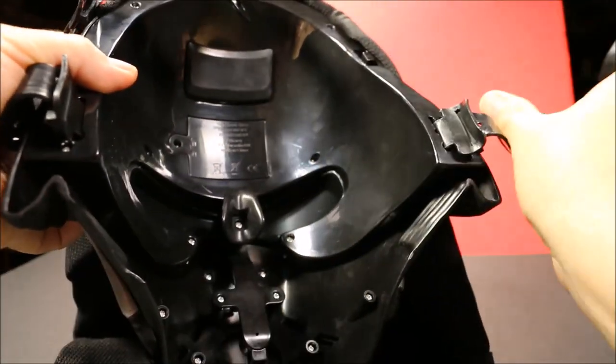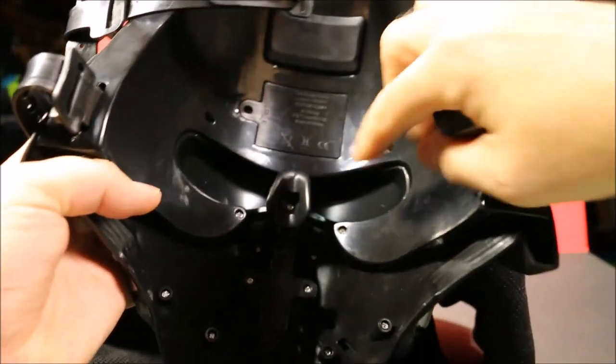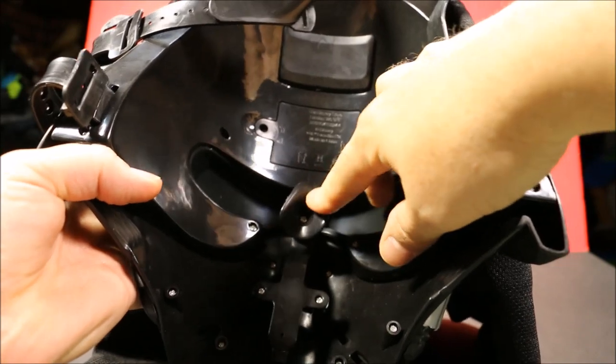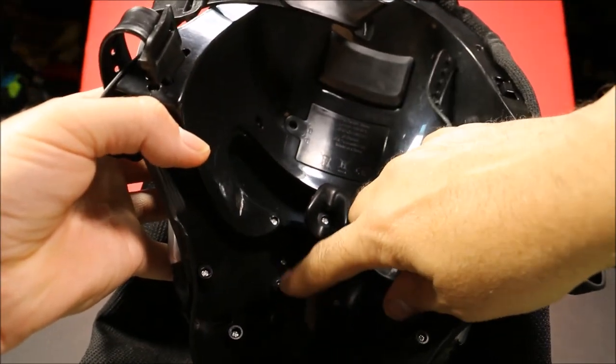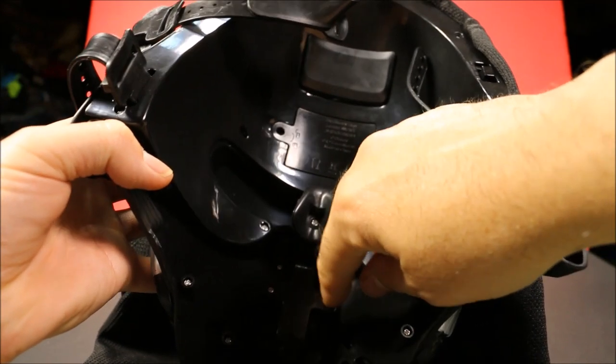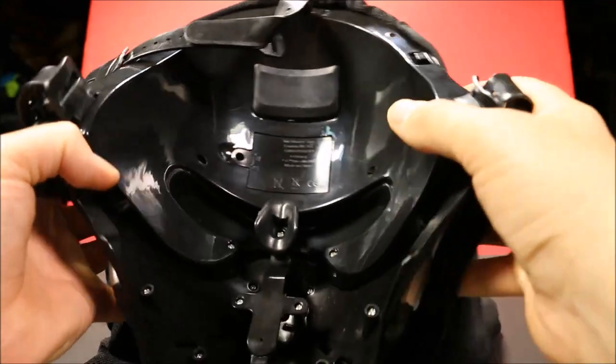And here you've got the nose piece, which is made out of rubber. And here you've got what I believe is the voice modulation system.